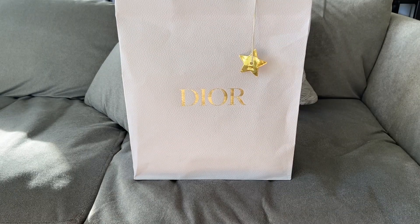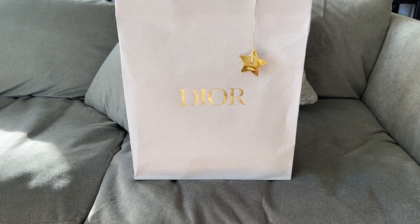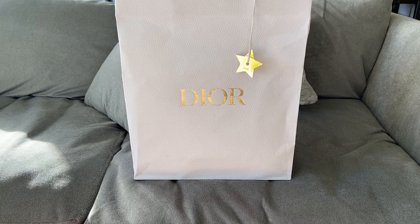Hi everyone, welcome back to my channel. I hope you're all having a wonderful day. Today I am coming at you with a very exciting unboxing of the Lady Dior bag.